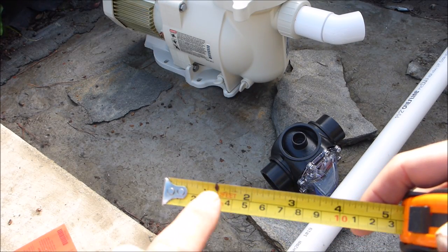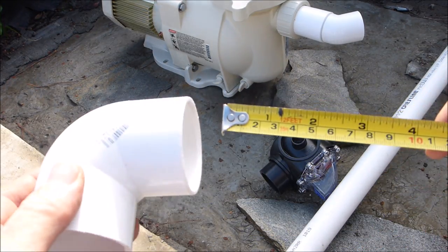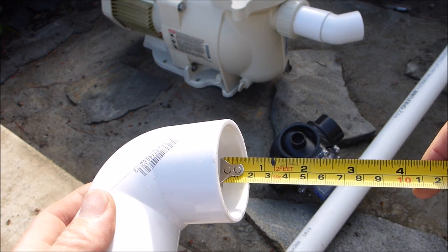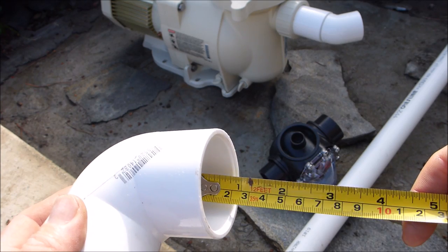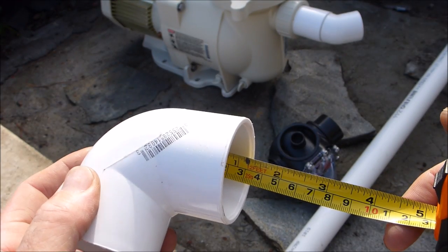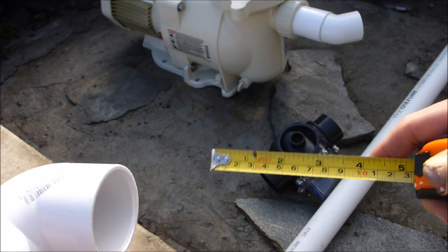To make things easy, I went ahead and marked my tape measure where the fittings are going to go into the one and a half inch elbows and couplings. You can see I'm going to put the pipe in to that Sharpie mark. So when I measure the PVC pipe, that's the mark I'm going to use to slide the pipe into the fitting.